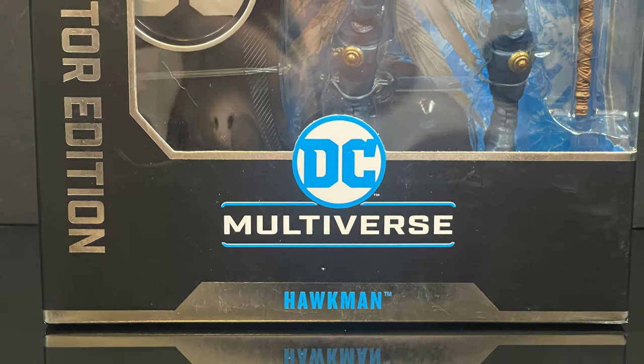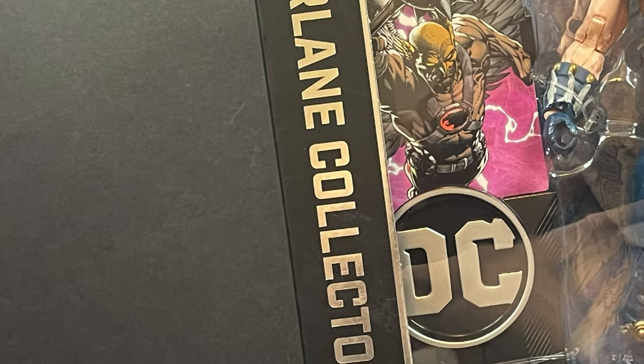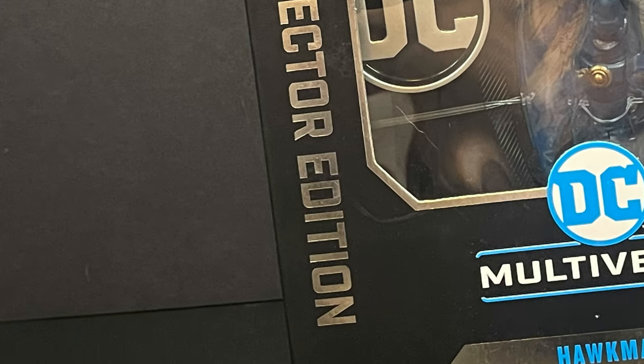This is basically my Hawkman. This is where I remember. Part of the McFarlane Collector Edition Club line of figures. We could have called that anything — how about the World's Finest, something like that, a little bit more ring to it.